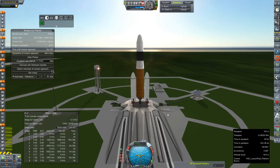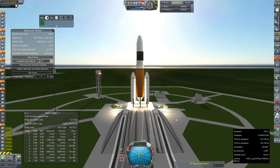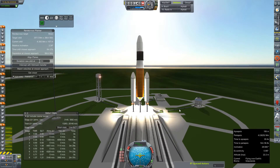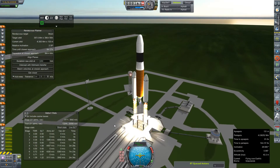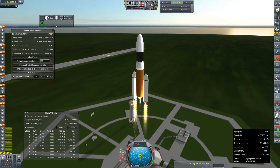Without any further ado, we'll get our ignition sequence rolling. Now the RS-25 does take a little bit longer to spool up. Get those launch clamps off. You can see it's struggling off the pad a little bit — that thing should be coming into full bore very shortly. And I'm going to go ahead and try to fly this on up to orbit.